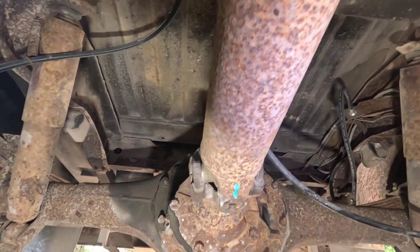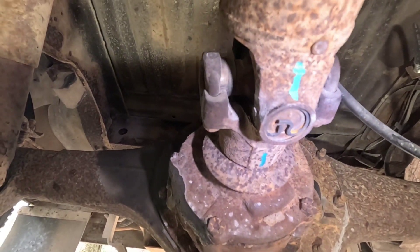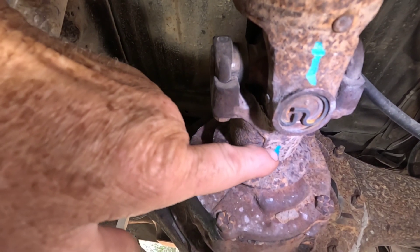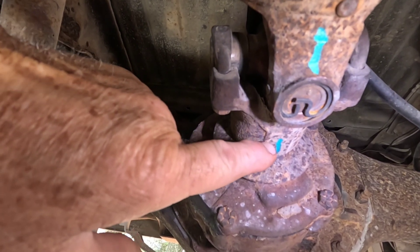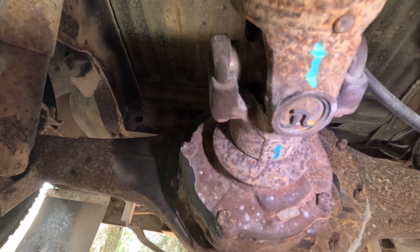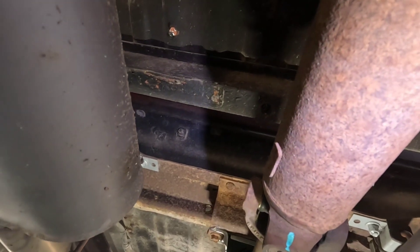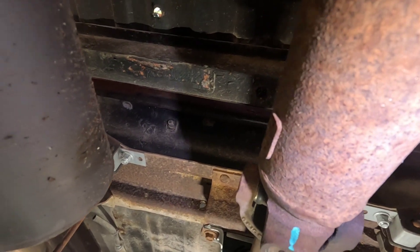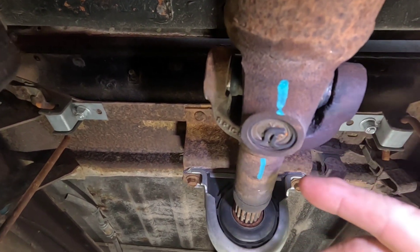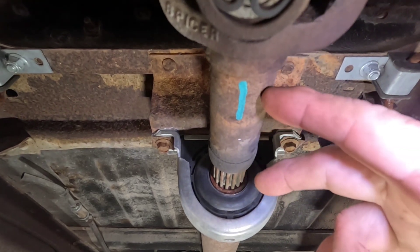Now to get started, I tried the video while I was marking and that didn't work very well. So when I started, I came back here and I marked my drive shaft and I marked the yoke so I'd keep this clocked the same way it was before I took it apart. Then I came up to the front of the drive shaft and I put a mark on the drive shaft and a mark on the front yoke.